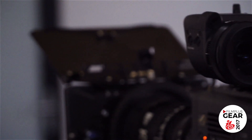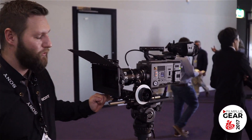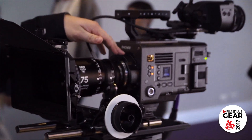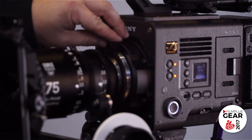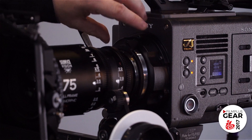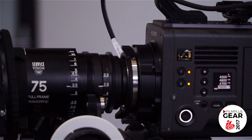A very nice detail feature is the PL mount. We remade the PL mount, which comes out of the box on the camera, secured with six bolts. If we remove those, there's an E-mount hiding on the camera body. So we've got two lens mounts in one.